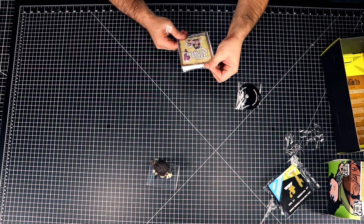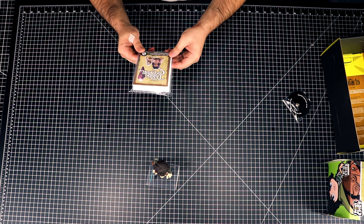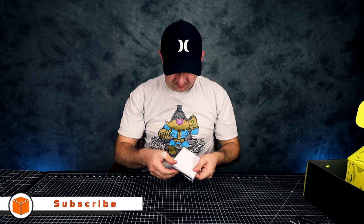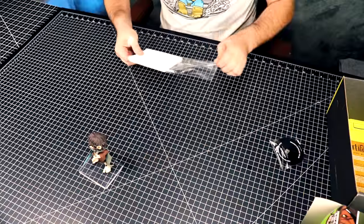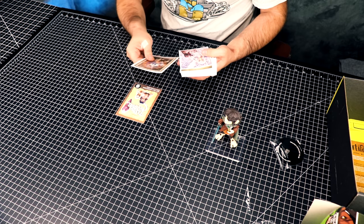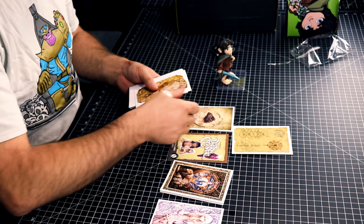Next item we have... The Dark Crystal — set of six note cards with envelopes. Nice. Let's take a look and see what we have. Dark Crystal, different designs. Cool. They're pretty cool. I'll show you guys up close — they're very cool, I like them.